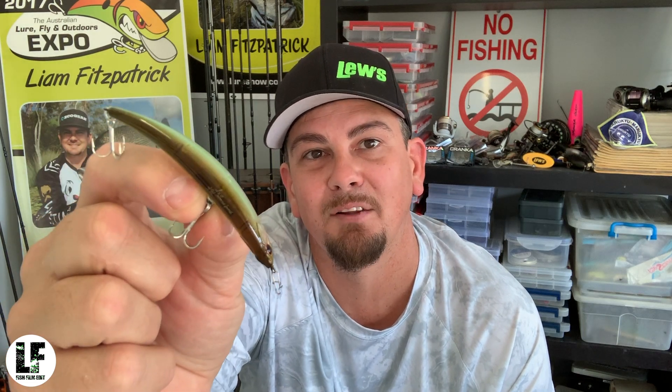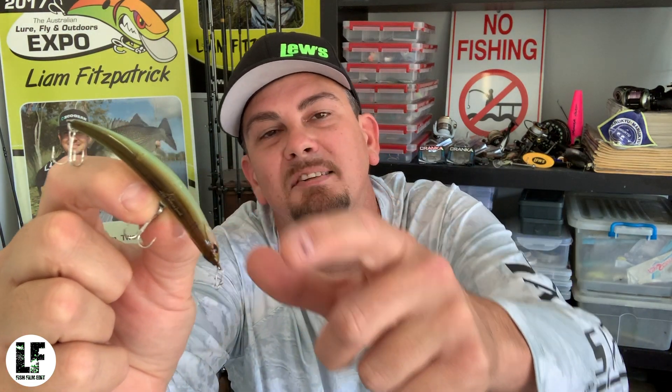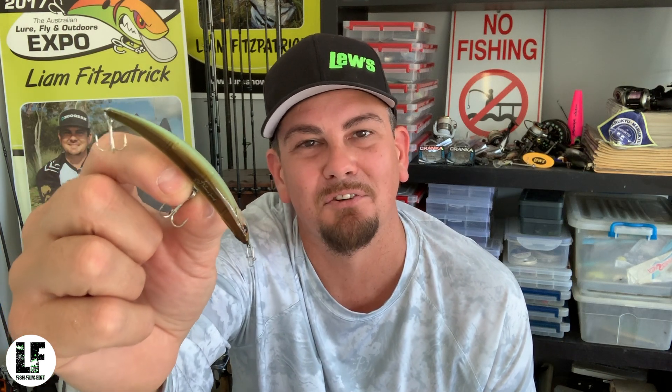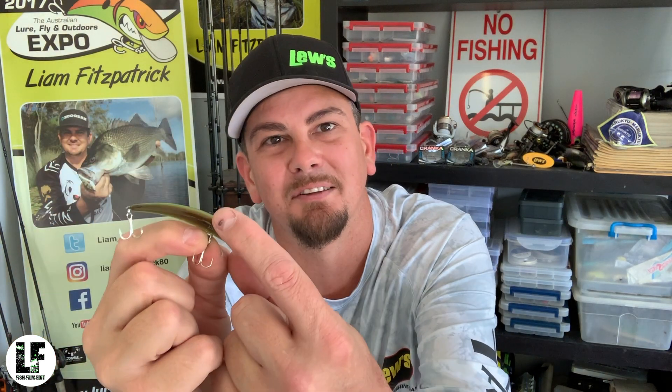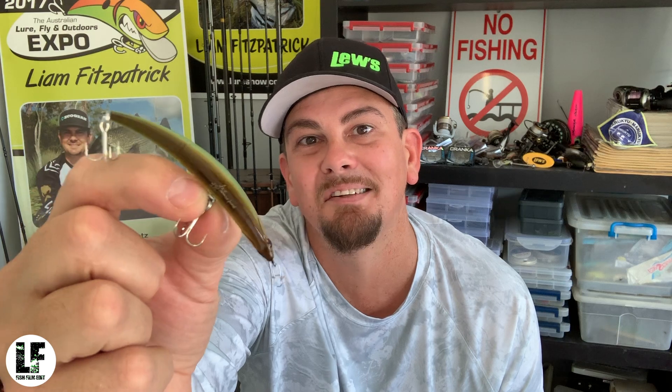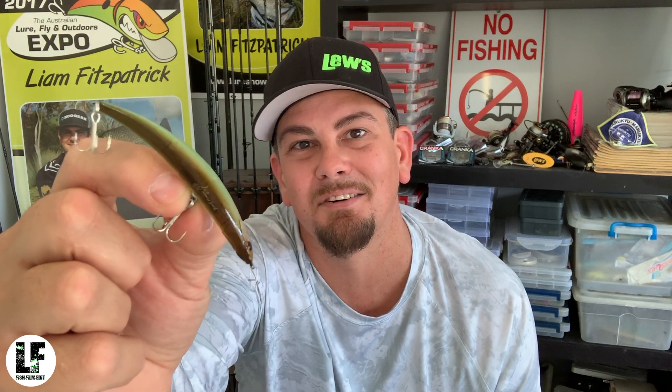While we're on the topic of the Bent Minnow, there's a heap of other baits out there — jointed, little breaks in the body, dying, injured, fleeing, sinking baitfish sort of profiles. The Bent Minnow is the main one you need to have, but there's crazy cool baits that have got tow points in the middle of the body designed so, as you tweak them, they work parallel to a rock wall or parallel to a pontoon. There's a heap of other cool dying baitfish sort of patterns out there that you can discover.